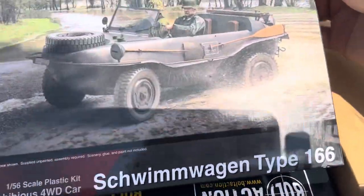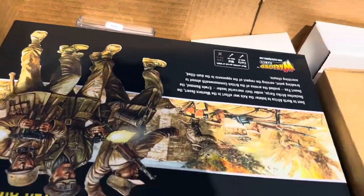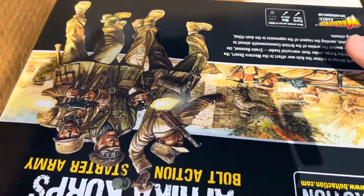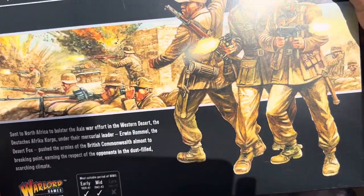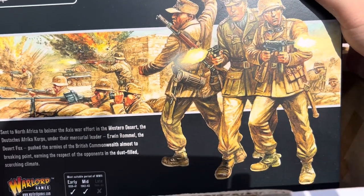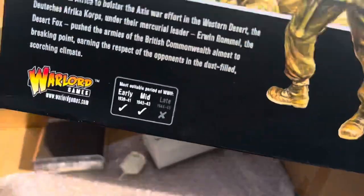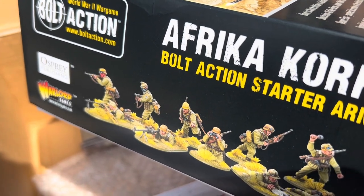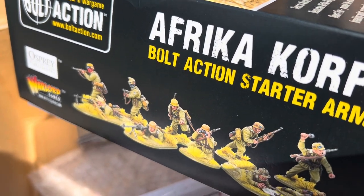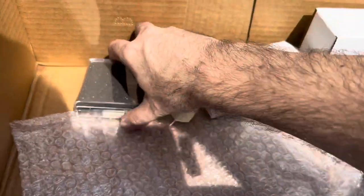Schwimmwagen - that's Rubicon. And then this is a great box set, actually, from Warlord - the African Corps. The only thing I will say about it is the infantry, and the client and I have spoken about this - I think I remember the MG34, there's only one pose for it and it's lying down. So we might have to have a look at some of the other sprues, like from the late war Grenadiers, and see if we can do some poses standing up. But that's doable.